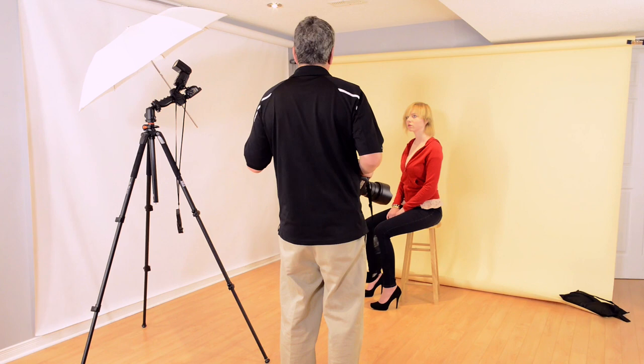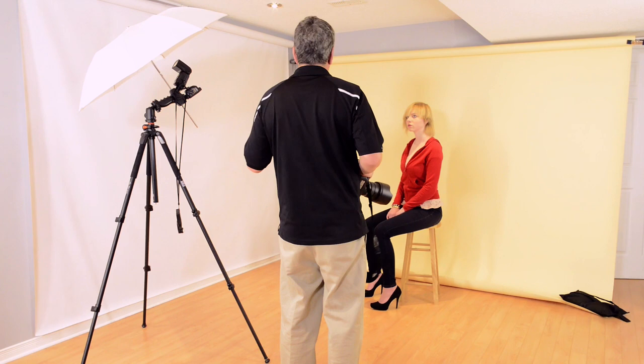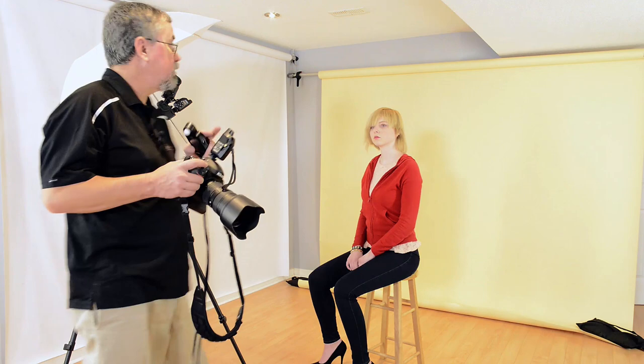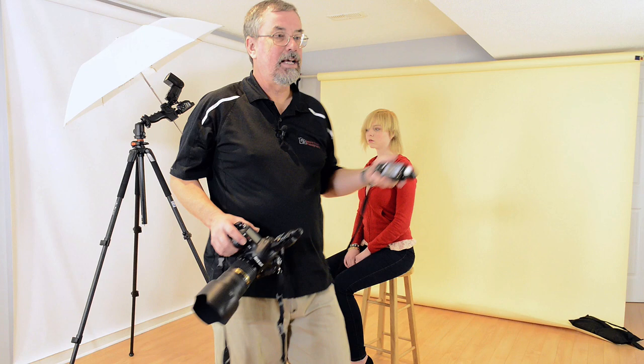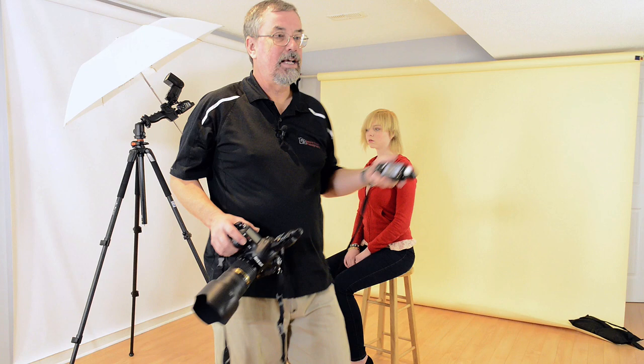I've got the ProGrip set up on a tripod and I'm going to have Paulina bring her bench forward. I've switched my flash on top of the camera to a pocket wizard, and now the pocket wizard is talking to the flash on the ProGrip. I'm using a light meter — you don't need one, you can do it by trial and error, but with the light meter I can tell exactly that my flash is at f9 and set my camera accordingly, taking all the guesswork out of it.